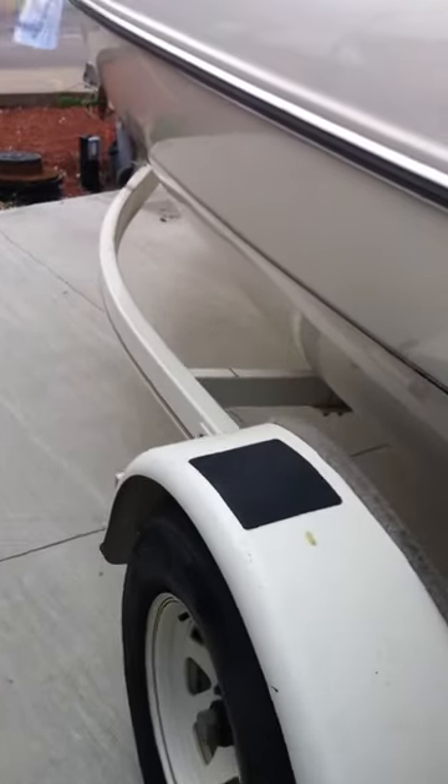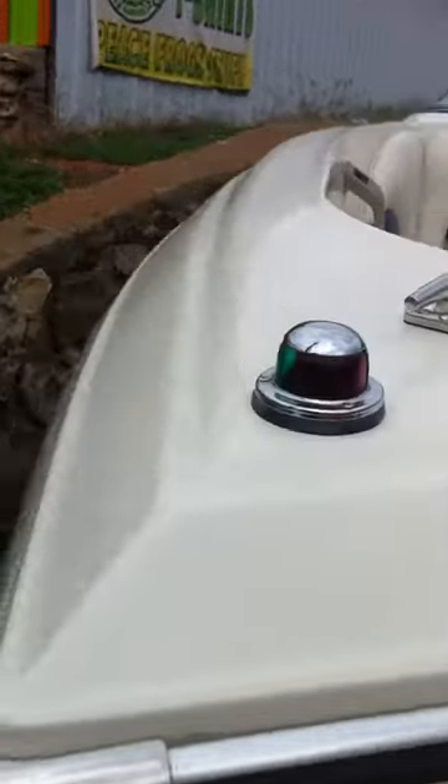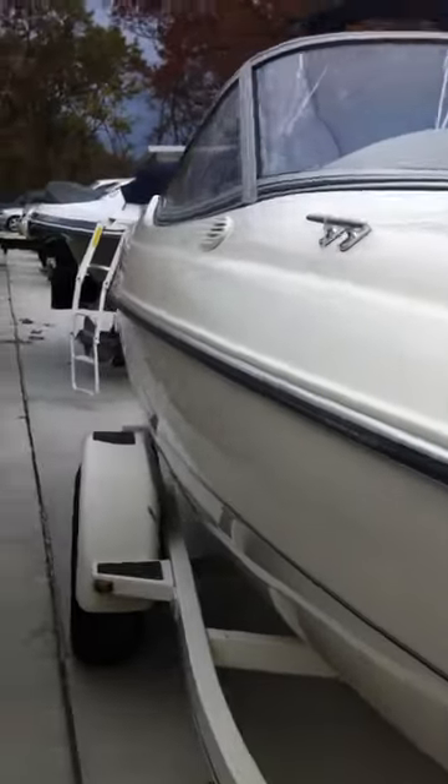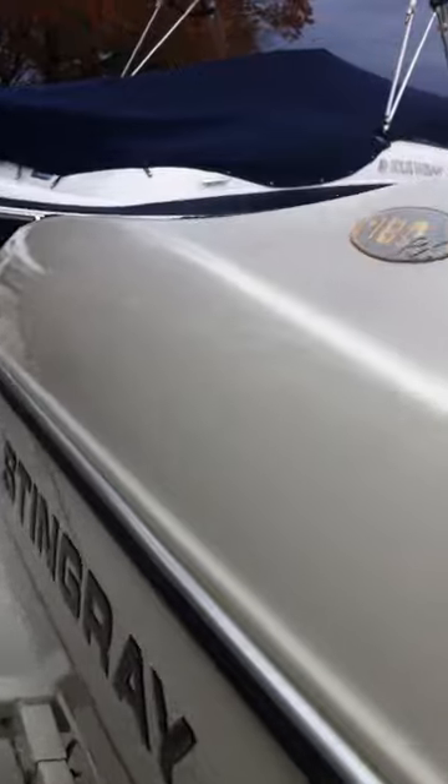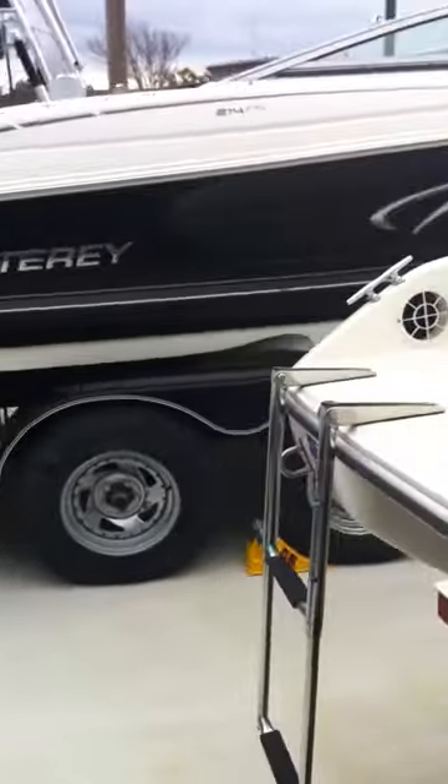This unit also comes with an optional trailer. It has good tire tread depth on both sides. It is 18 feet long and does come with a universal cover. There are no major scratches or body damage — just a couple nicks on a rub rail, nothing major, just normal wear and tear.